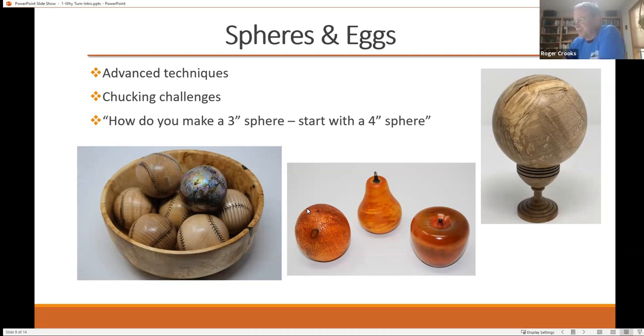This is an example of trying to add color — first you start with a round item, make it into the shape that you want, and then use dyes or whatever coloring technique you want to use to try to make it look real. This also used a wire brush to make the texture on the orange. The whole concept of embellishment in turning is a huge deal — there's just a lot of things you can do there.